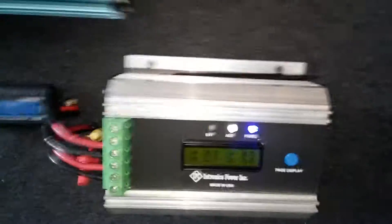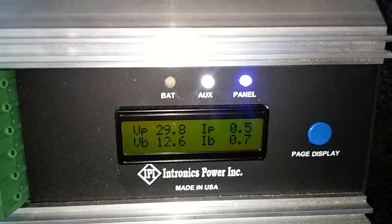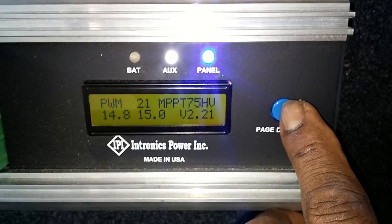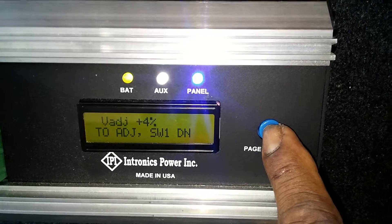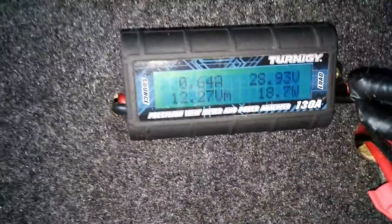That is my Intronic 75-amp charge controller — a very wonderful unit, really nice. As for the dip switch, yes, I did figure out how to use the dip switch for the adjustment point. I still haven't figured out these windows yet, but that is fine. That tells me what's going in here.